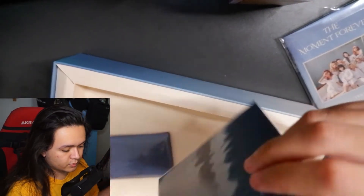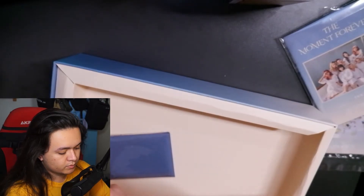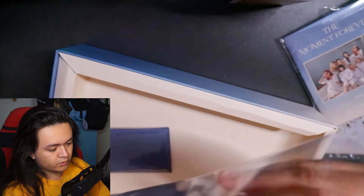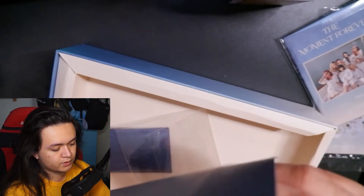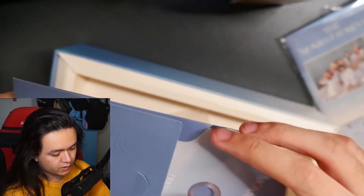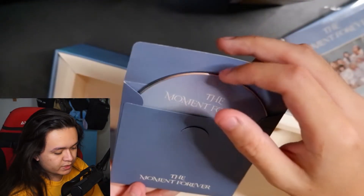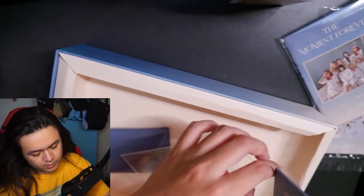Then we have this — I wonder what it is. Postcards? They're kind of the size of the 'Summer Nights' album polaroids. Oh, it's the CD — probably the making-of CD for this Season's Greetings. You can see it right here: a blue sky design on the front cover, nothing on the back. I'll put this back into the plastic as well.